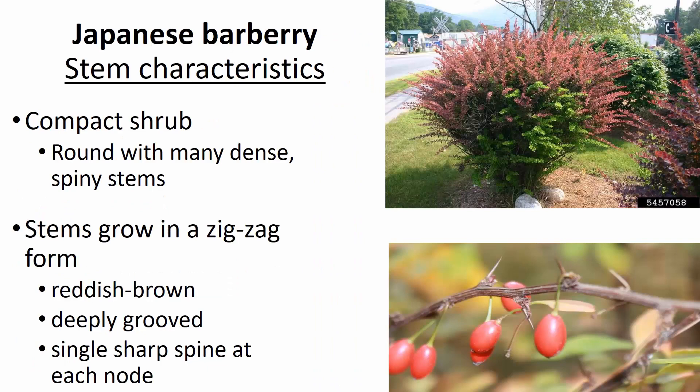So how do we identify Japanese Barberry? I'm going to go through a series of characteristics to help aid in identification. First, I'm going to talk about the overall stem characteristics. It's a compact shrub that can be anywhere from one to several feet in height, which in horticultural situations tends to form a round shrub with many dense spiny stems.